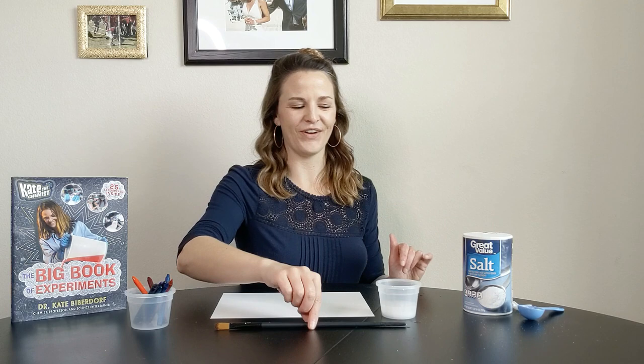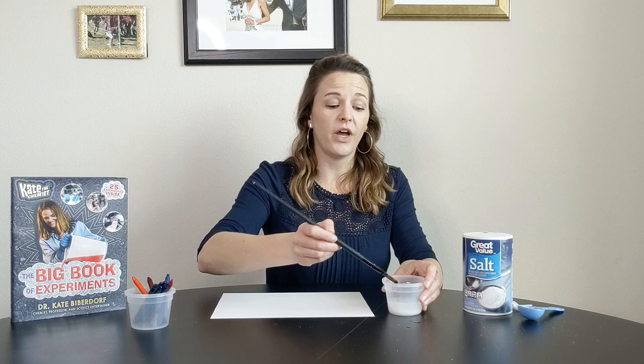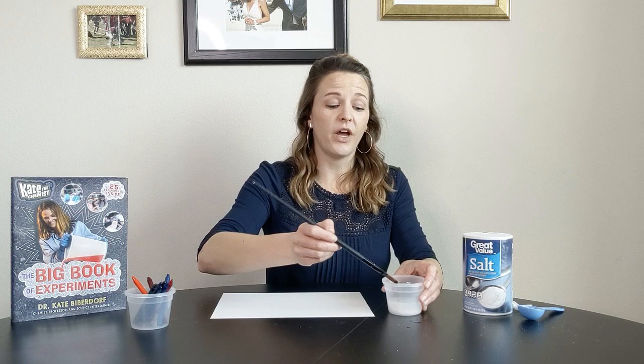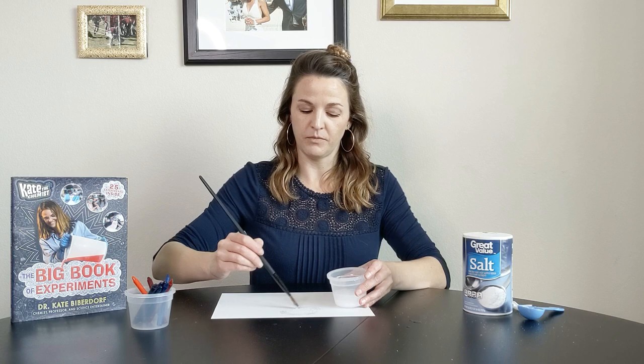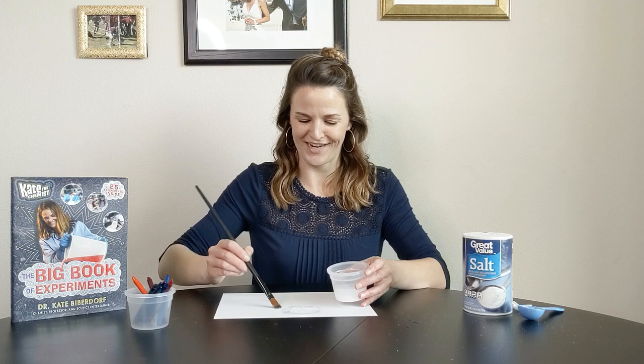One minute is up. Take your spoon and set it off to the side — you don't need that anymore. Now take your paintbrush and use your super saturated solution, which means you've got water with as much salt dissolved as possible. Kind of scoop the salt up, just a little bit, and really coat your paintbrush with it. You can go ahead and draw out your secret message and be as creative as you want. The big thing is you want to make sure you get as much of that salt on here as possible. I'm a terrible artist, but I have a lot of fun with this one — anybody can do this one. It's just a way to have a little bit of stress relief in these crazy days.